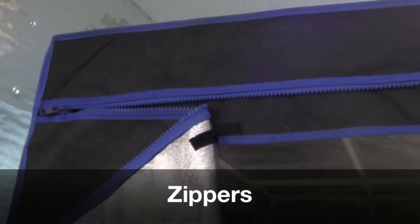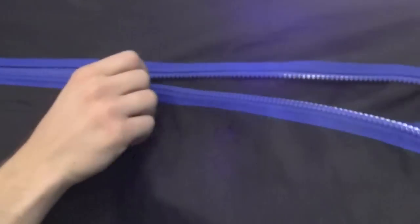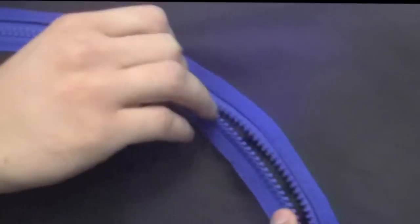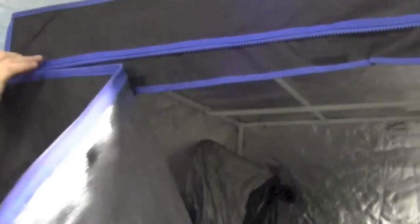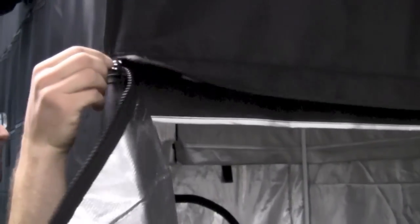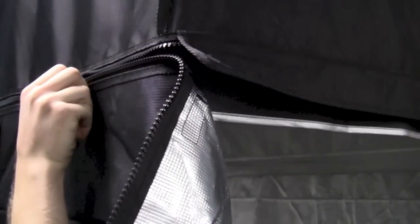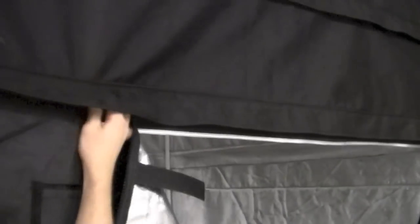Let's talk about zippers. The zipper on the Hydro Hut works pretty well — it is a plastic zipper, not metal, and going around corners sometimes you get a little bit caught, but it works pretty well and we haven't had any breakage. The Gorilla zipper is also plastic but feels a little bit sturdier, and going around corners it glides a little bit easier. So as far as zippers go, although they're similar, we're going to give the smoothness to the Gorilla on this one.